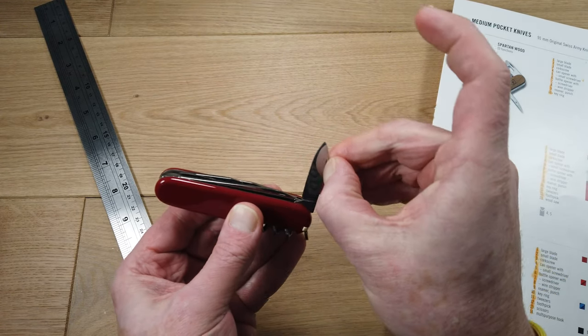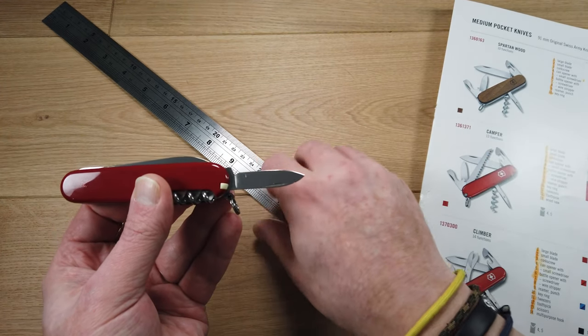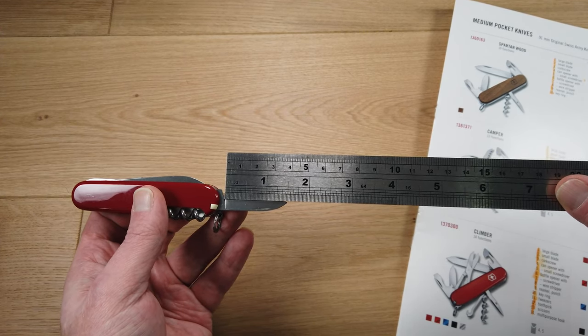On the other side, we have a Victorinox super sharp stainless steel small blade, and that blade measures one and a half inches.